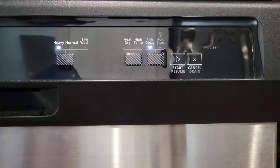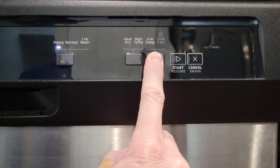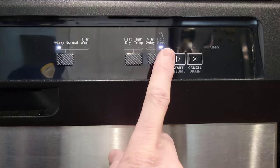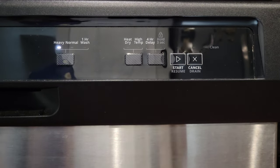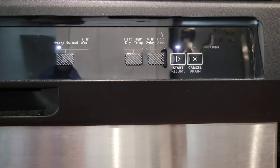This button has two different options. First, pressing it will bring up the Four Hour Delay option, which gives you a four hour delay before the dishwasher starts. Pressing it again turns the four hour delay off. If you press and hold this button, Hold will turn on — when Hold is on, pressing any buttons will prevent anything from being changed. To turn Hold off, press and hold the button for three seconds again.